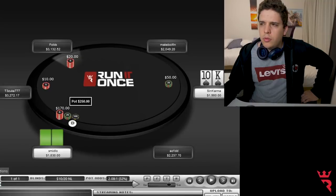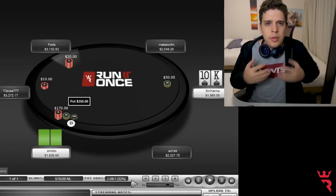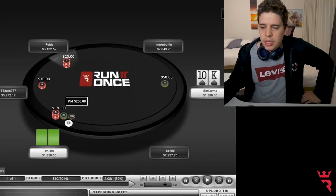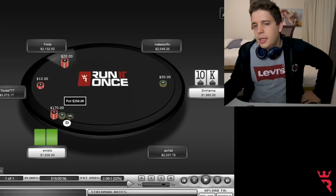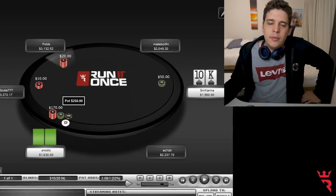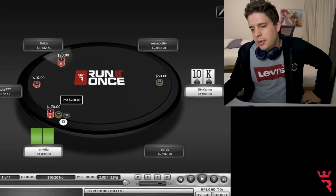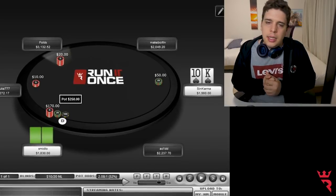In these positions I don't want to use offsuit hands — I want them to have more equity. And blockers are very important here. You don't want to do a cold 3-bet with this hand when Smildo might be doing 3-bets with hands like king-queen as a bluff, and he has of course a lot of value hands like ace-king, ace-queen. So basically K10 is a really not good hand to go into that situation.